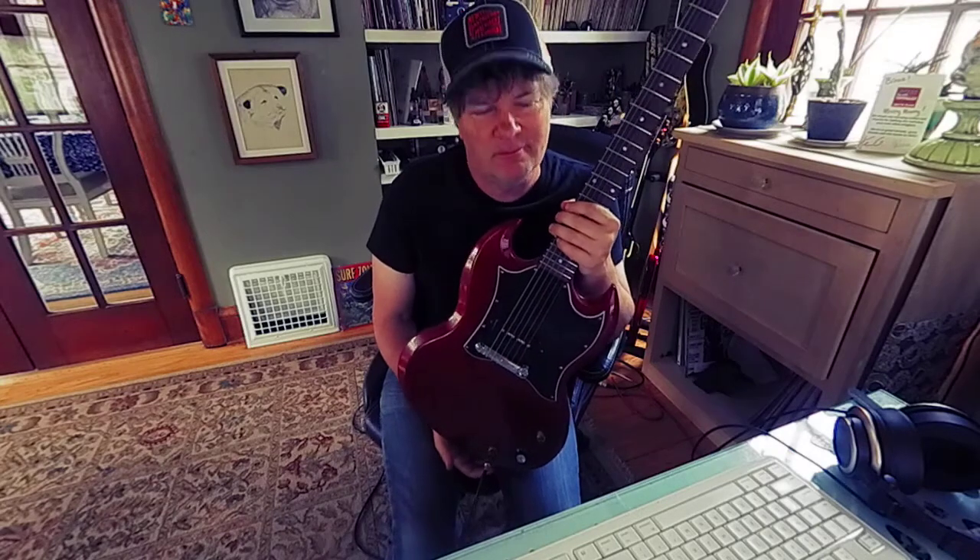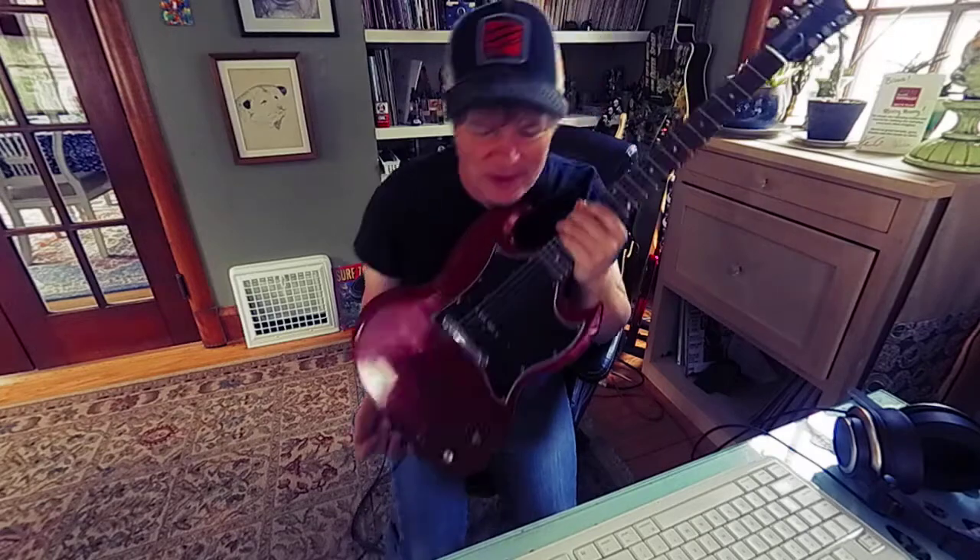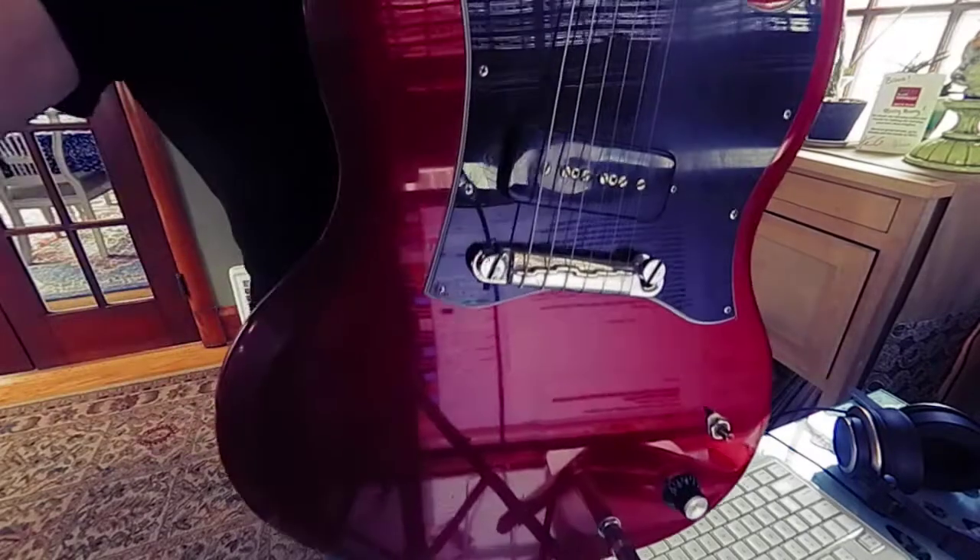I'm going to tell you: get together with some people and make some noise. Just enjoy your guitar, man. Thanks for checking in, and I'll see you soon.